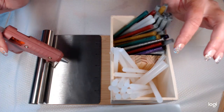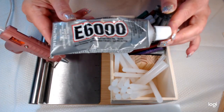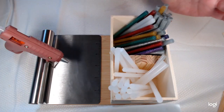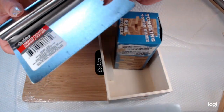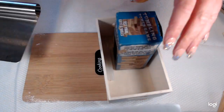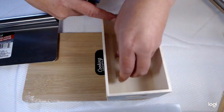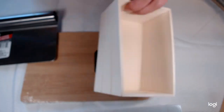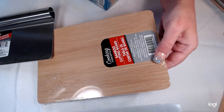Hi, today we're gonna make this with four things from the dollar store and our E6000 glue. So we have this chopper scraper thing and it has a ruler on it — pretty cool — the tumbling blocks for the divider, and a small cutting board.